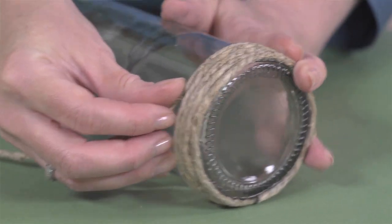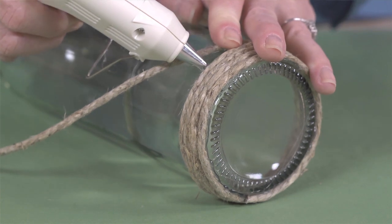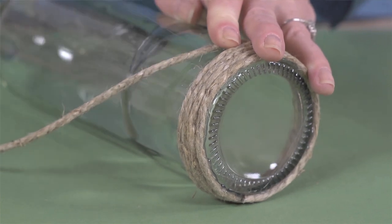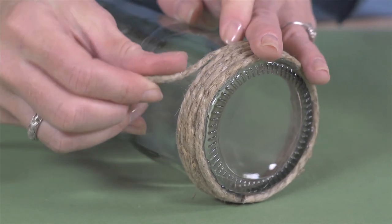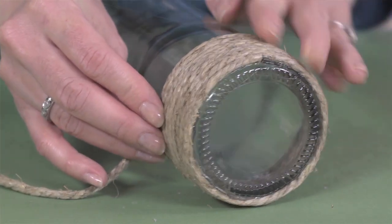Now roll the bottle, keeping it on its side, allowing the twine to wrap around. About every four or five rows, apply about an inch length of a thin layer of glue, and continue rolling the bottle and wrapping the twine, pushing down on the twine to keep it from spreading out and creating gaps.